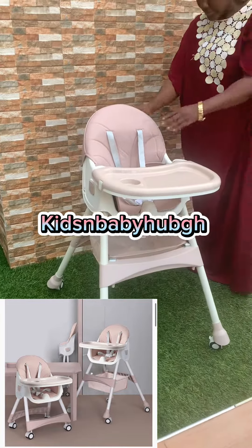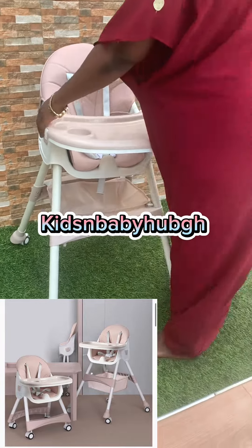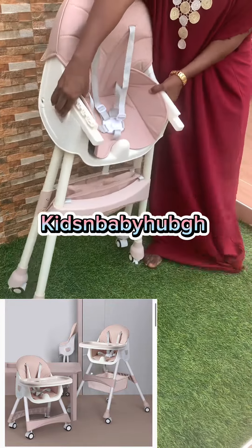The wheels can be locked so it cannot move. The tray can also be removed. When you want to store it, the seat folds easily.